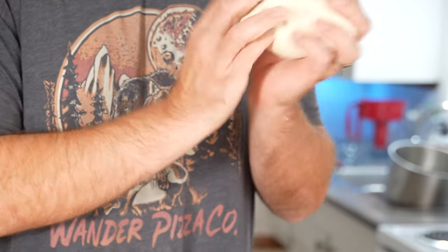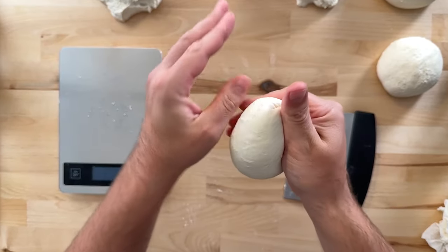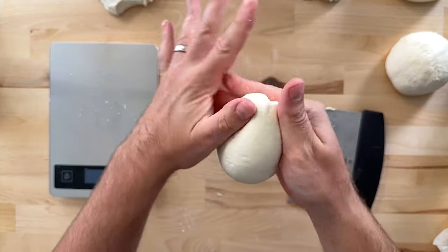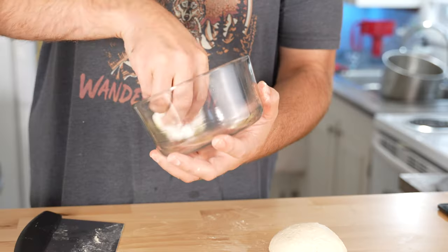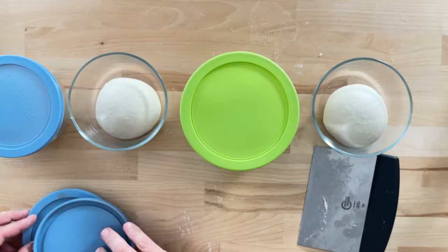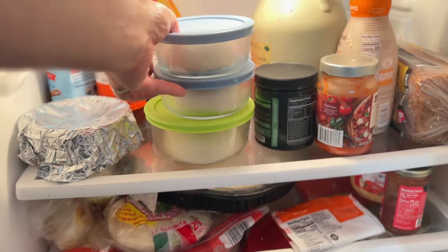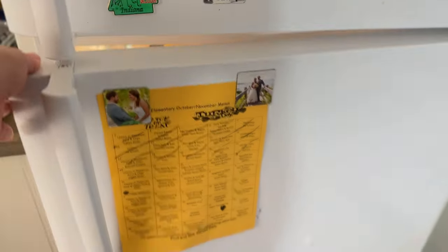After the dough is all divided, ball it up using the technique you prefer. I like to stretch the dough slightly in opposite directions and then fold it into itself, rotate 90 degrees, and repeat until you form a nice smooth ball. After you have all your dough balls formed, place them into a greased container or a dough proofing box. Let these proof in the fridge for at least 24 hours before using them, though you can store them for up to 72 hours if you like.